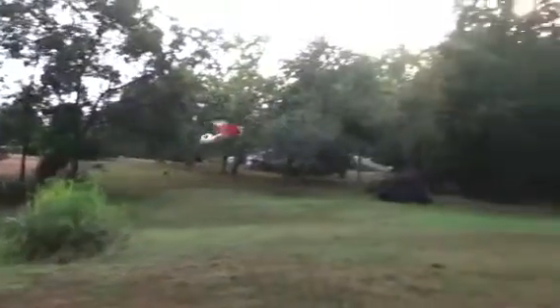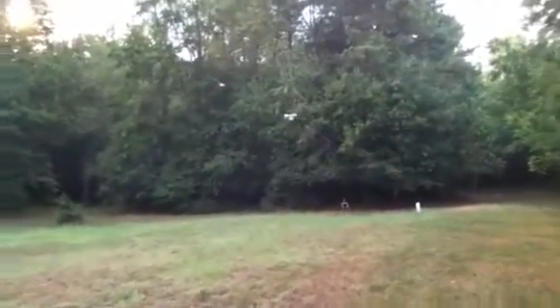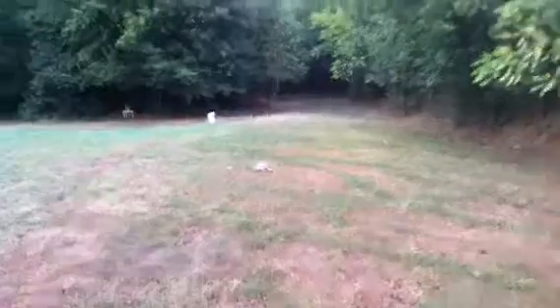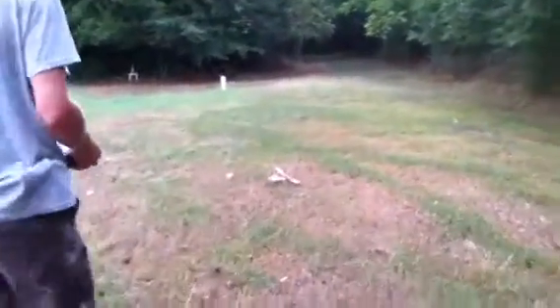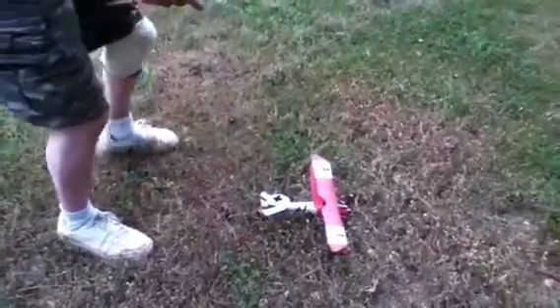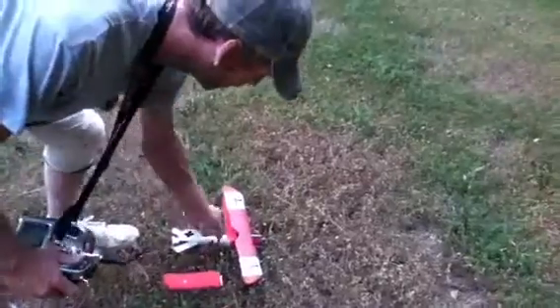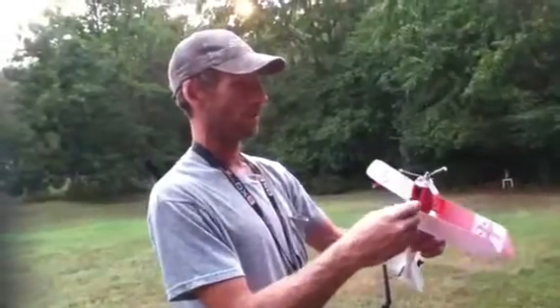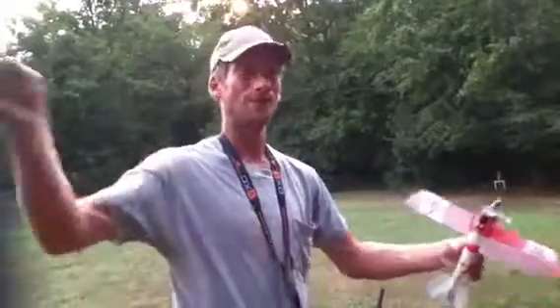Six minutes on the poor man's timer. I opened it up — man, that was a terrible mistake. It out flew its envelope. One wing completely severed. Happy flying, everybody. I'll fix it and get her flying again in no time — just gotta heat up the glue gun. Happy flying, Lee Tree Guy out.